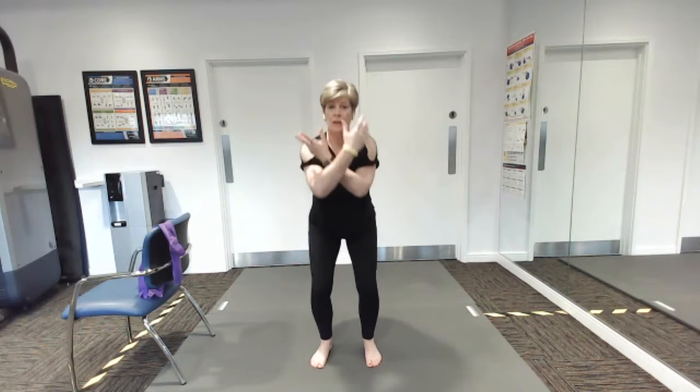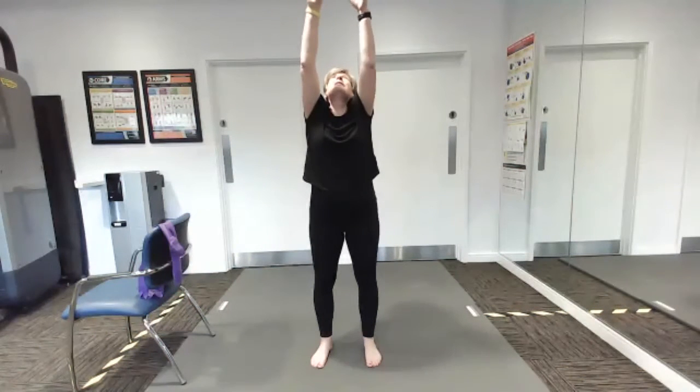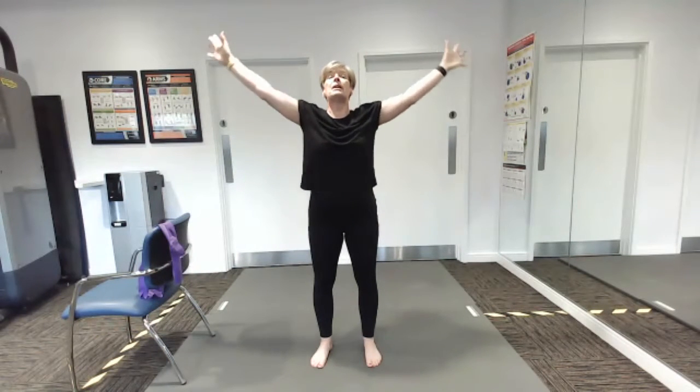We're going to do one last big circle — down we go, all the way up, big reach up to the ceiling, and coming down.